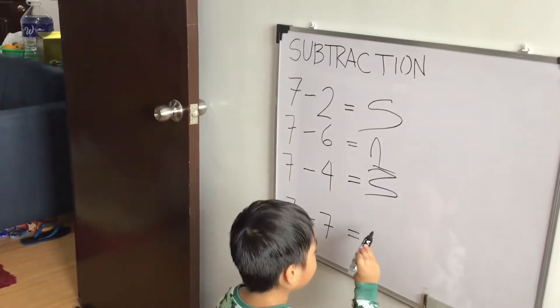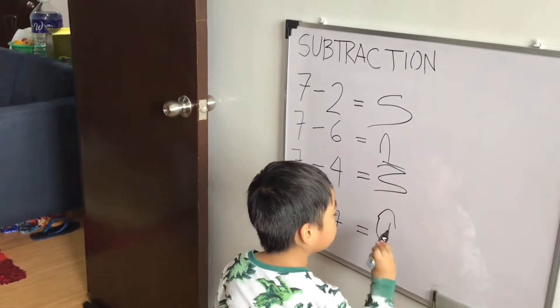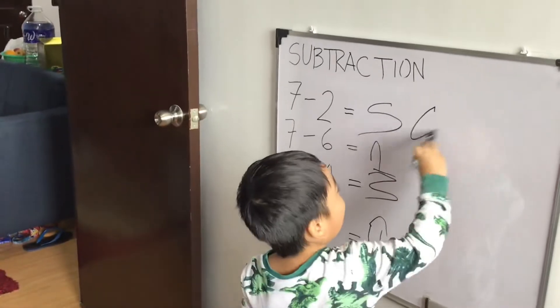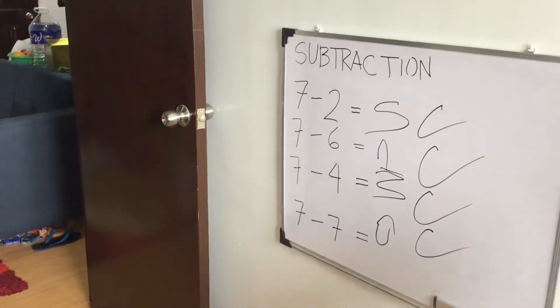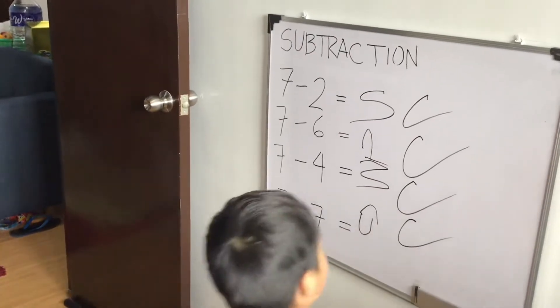7 minus 7 equals... 7. Very good. May ano yung silo? Correct. Correct. Correct. Correct. Perfect. Maguling naman ang anak. Very good.